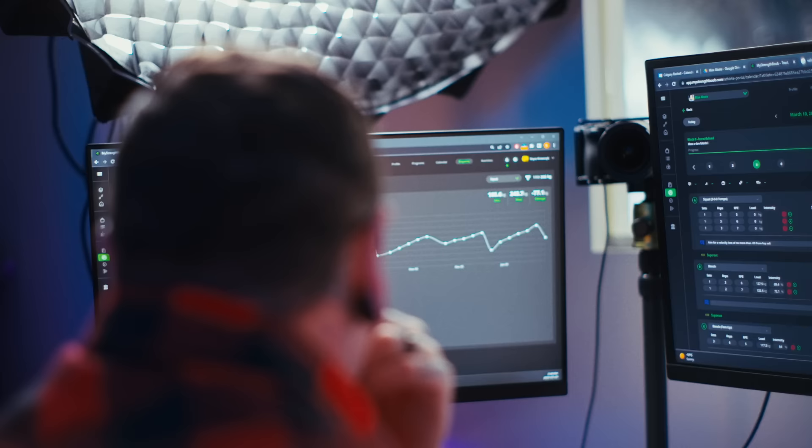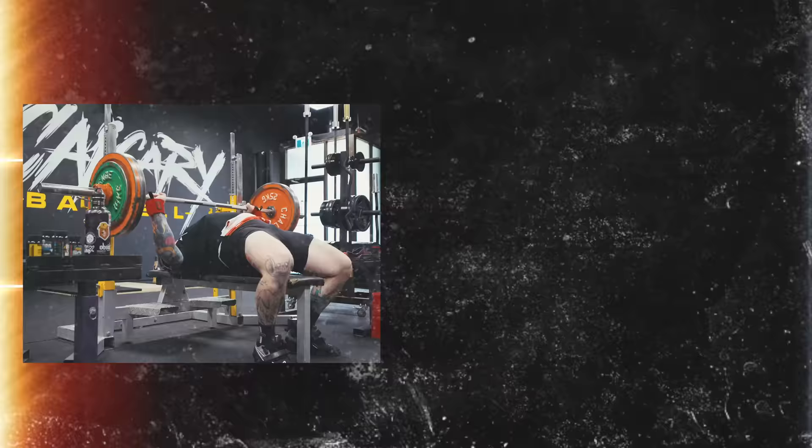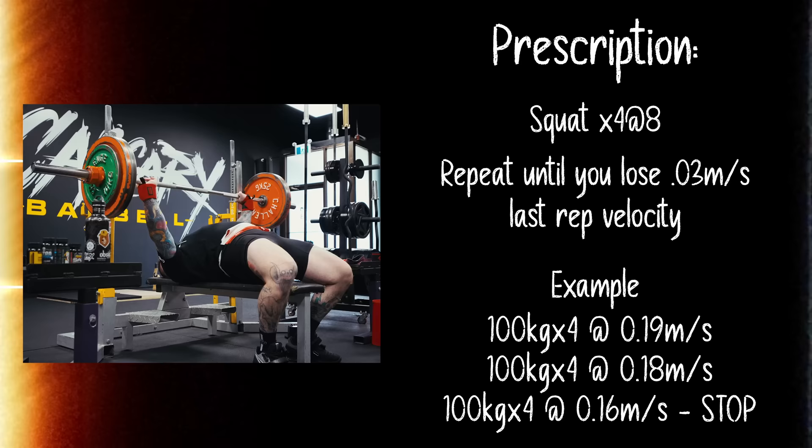Number two: you could use velocity to prescribe training. If you have a pretty firm grasp on these concepts, you could utilize a sort of hybrid RPE and velocity system to auto-regulate your training — for example, telling your lifter to do a set of four at an RPE eight, then repeat until a certain amount of velocity is lost.